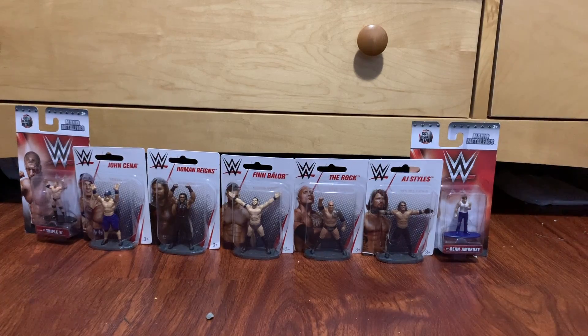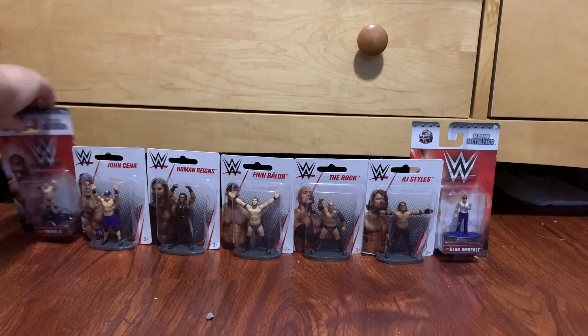Welcome back to another one of my savage videos. As I promised last week, we have a massive WWE unboxing today, but it's not normal figures — these are like statues or something. I went to the dollar store today and saw these, and I had to get them. The best thing is they're all in brand new packaging doing the basic series.